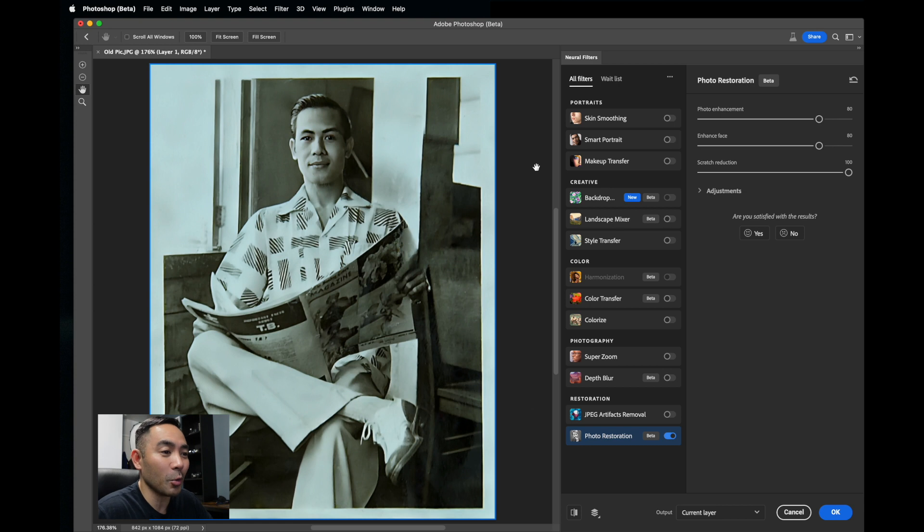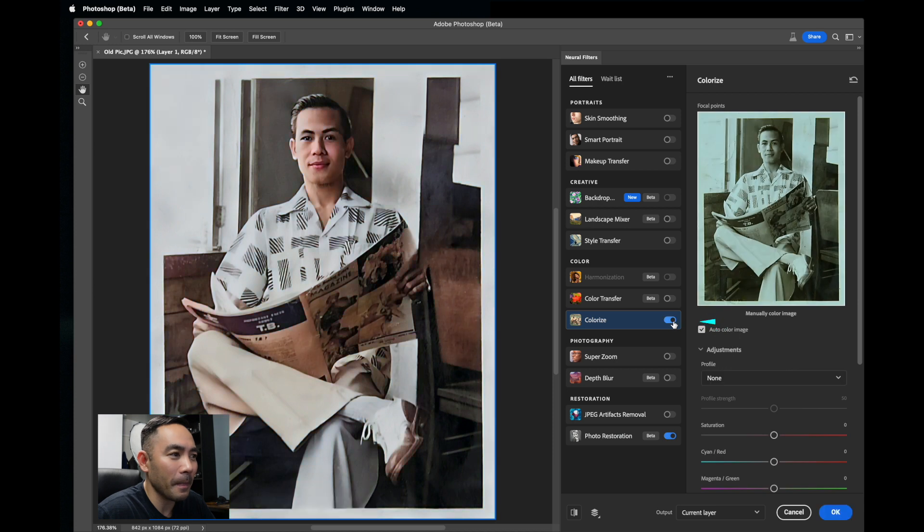But for the finishing touches, we want to add a little color. So we're going to go to Colorize, turn this on. Amazing. Now it does look a little too saturated and red, especially around the lips. So I'm going to lower the saturation a little, and I'm going to play with the cyan and red here. I like that right there.